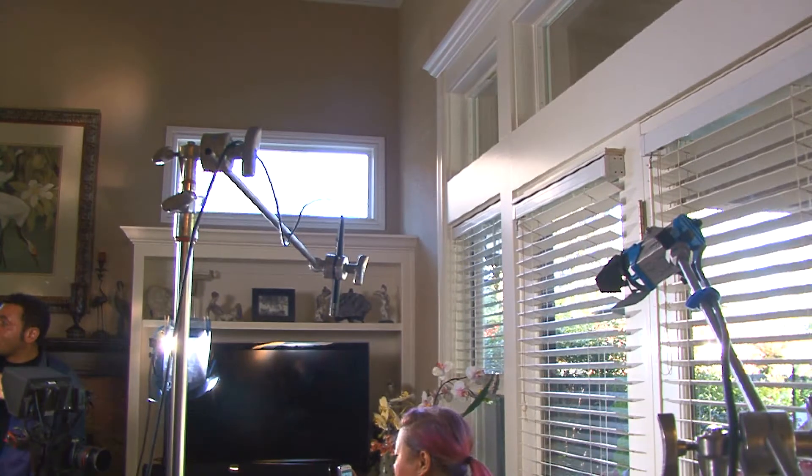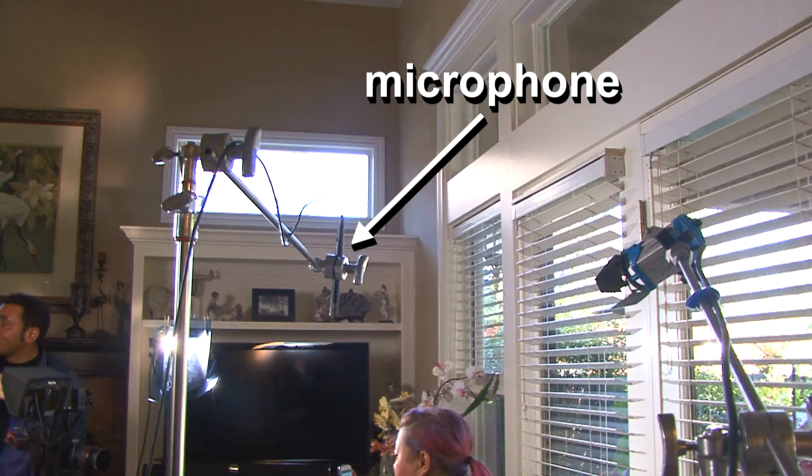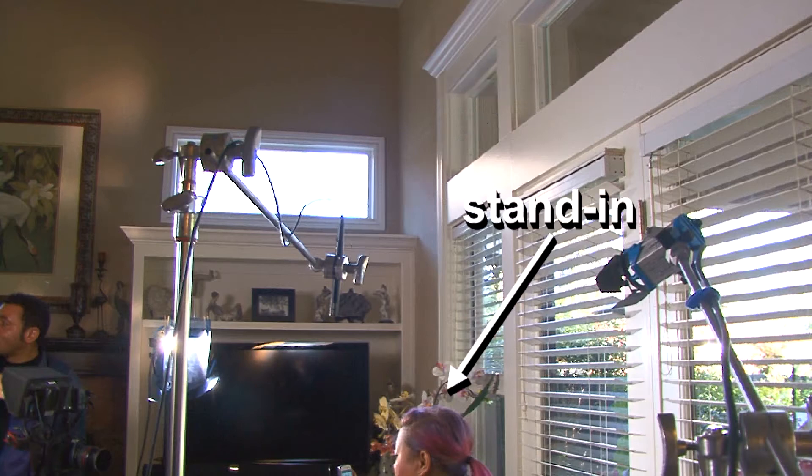You can see up top in the upper right is the backlight, which is a small light that's going to frame the edge of the subject. We have a microphone held up with a C-stand up above, so it's just out of frame.